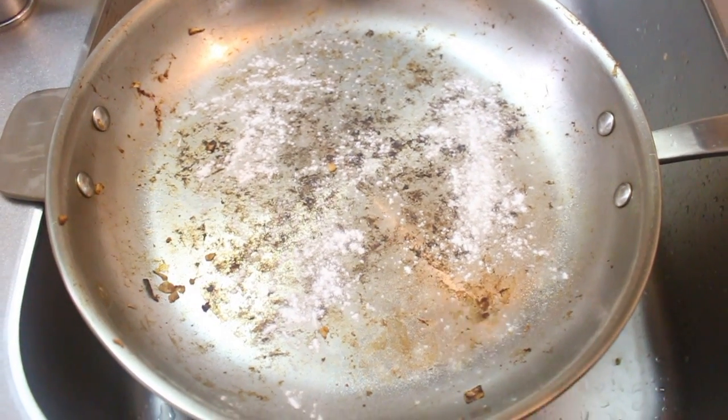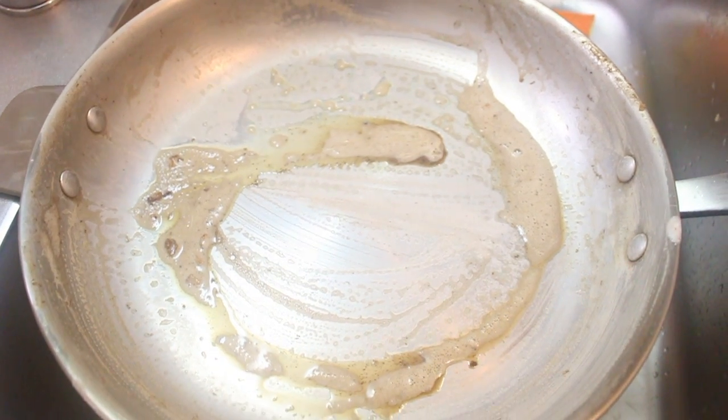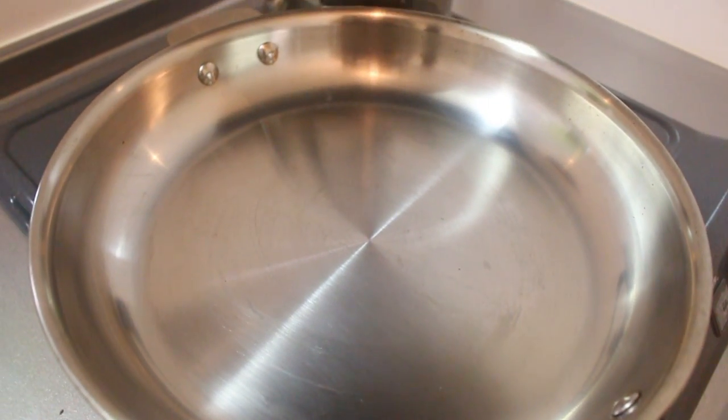This is from a different meal — the pan was hot, so when I put the baking soda in the water it immediately started to bubble up. And when I added my dish soap, it was really easy to clean in only about 20 seconds.